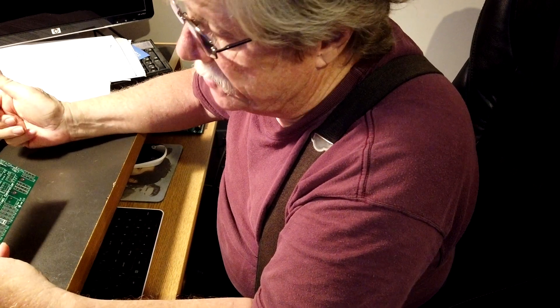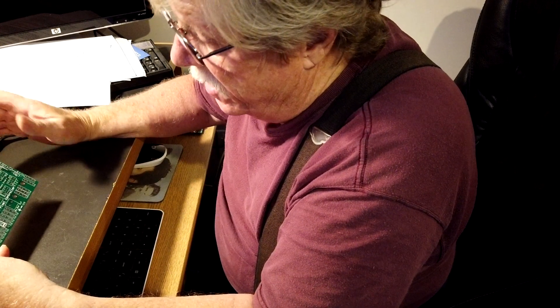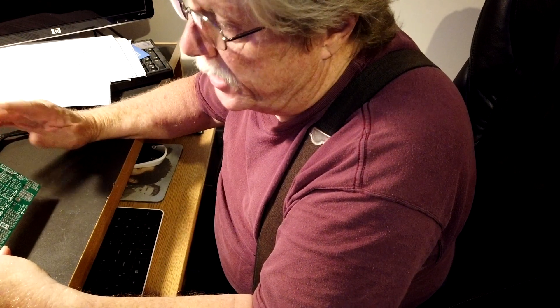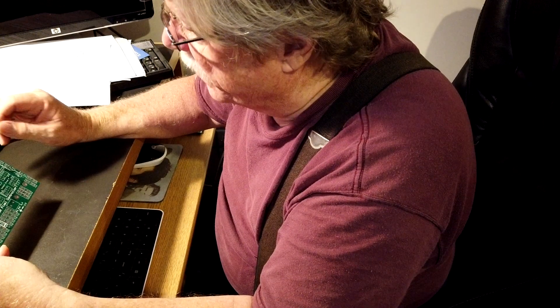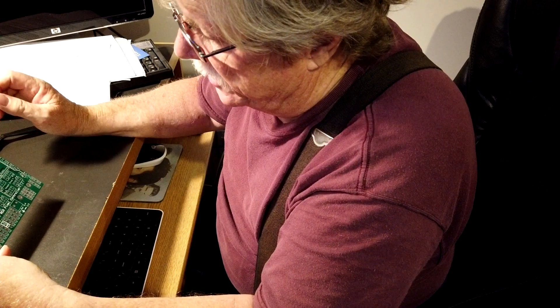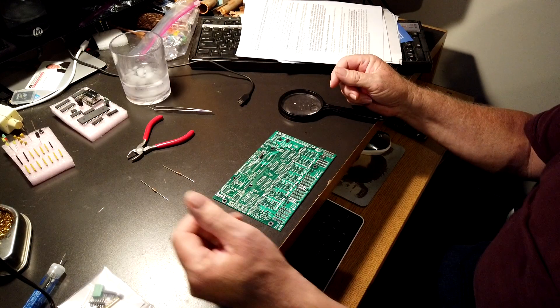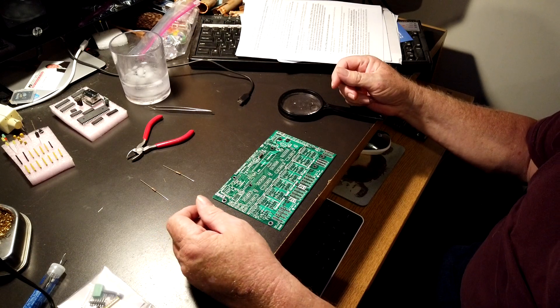Anytime I find anything that deviates from the assembly instructions, I'll come back and show you what I found, including parts that they have swapped out for different numbered parts. So when I reach that point I'll come back. My camera moved on that last one, so we'll try it one more time with the next component.